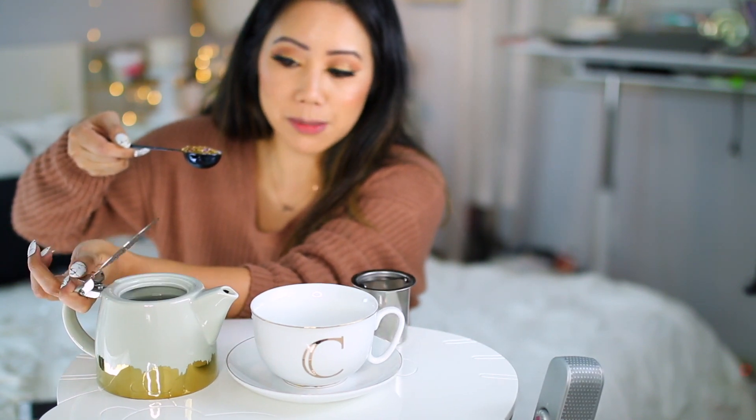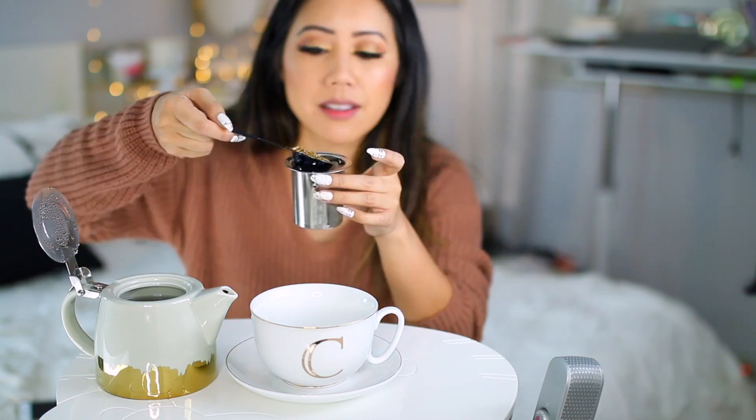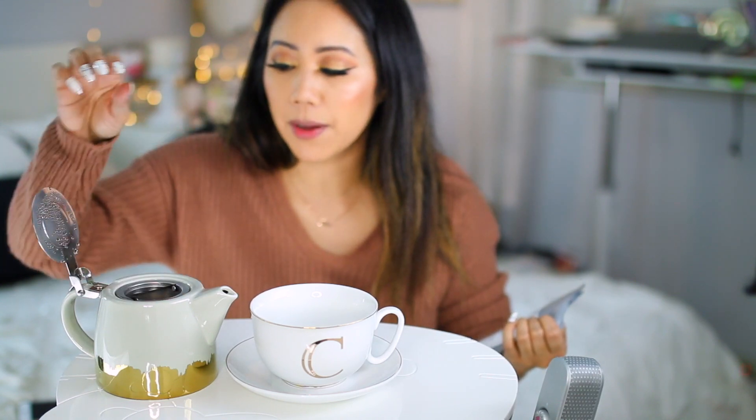I got this teapot the other day — I'll link it down below in the description box. It's basically a two-in-one teapot; it already has the tea steeper built in. You just drop the tea in there and cleanup is a cinch — you just take it out, dump it, and that's it. So I put it all in and we'll let it steep.